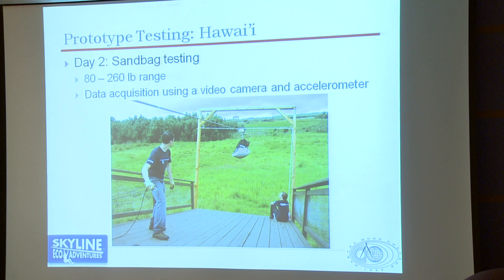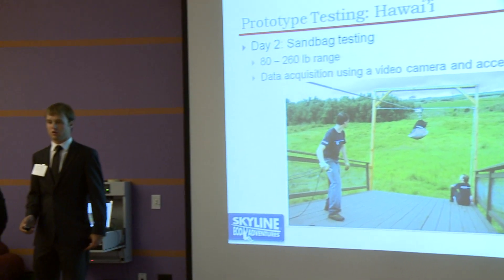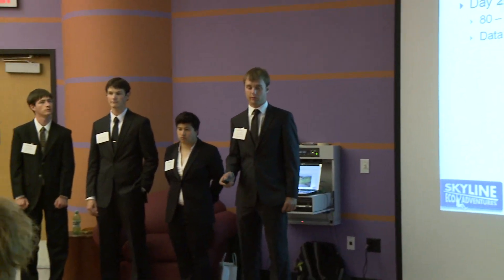Overall testing was successful. A couple of the heavier bags did hit the end of the line and hadn't quite been stopped fully by our system. However, they were moving slowly enough and had been braked sufficiently that we felt that had they been human riders, they would have been able to stop themselves with their feet on the platform quite easily.